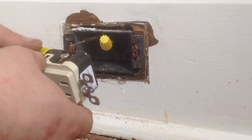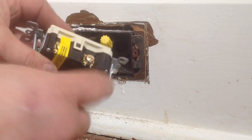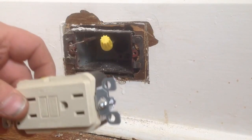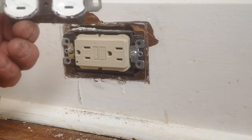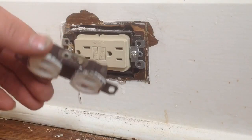The next thing I'm going to do is hook up the black wire, which I marked, to the gold, and the white wire to the silver. And we'll tuck that in. There you have it — we've replaced our ungrounded plug with a GFCI.